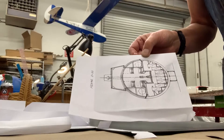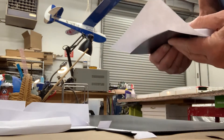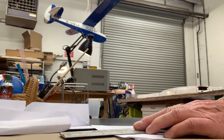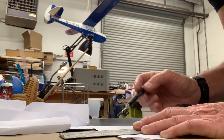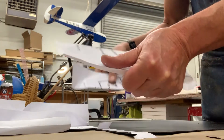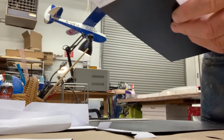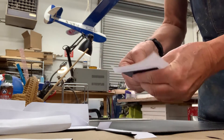I'm leaning the camera up against something and now we're going to get a right half and a left half. I'm going to make sure I score all the way through this - all the way through. There we go - I'm going to show you, that's all I did was score this. Snap - there we go, got two now.